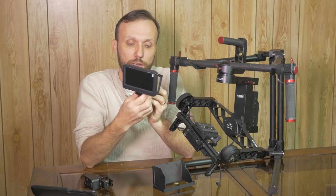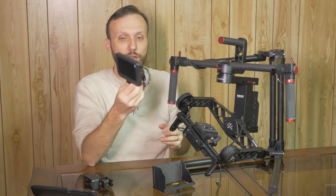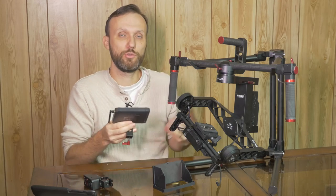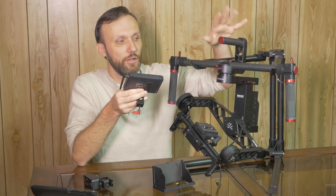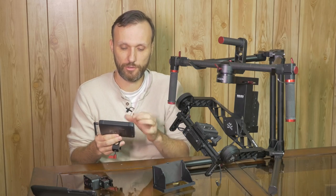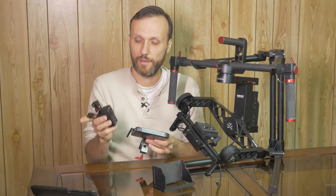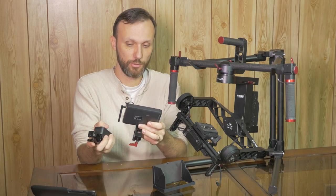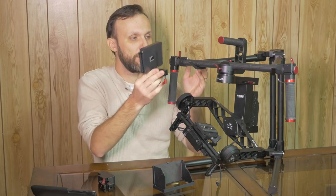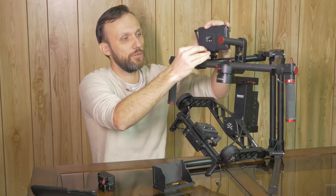Getting back to the monitor — really cool. If you're doing a two-man operation where one person carries the gimbal, you can sit on the side, watch the monitor, and also use the joystick to control the gimbal. Or if it's a one-man operation, you can mount the joystick and monitor easily to any of the attachment points on the handles.